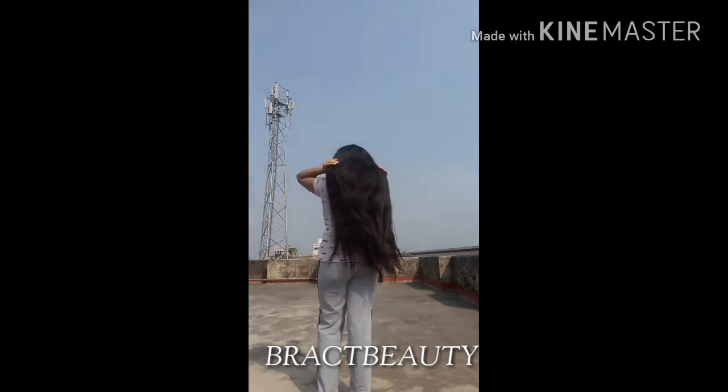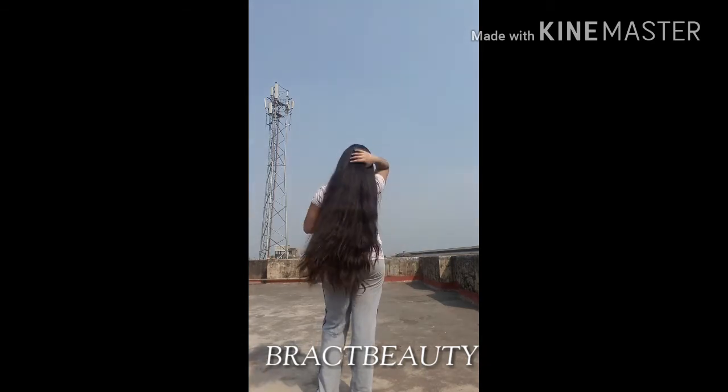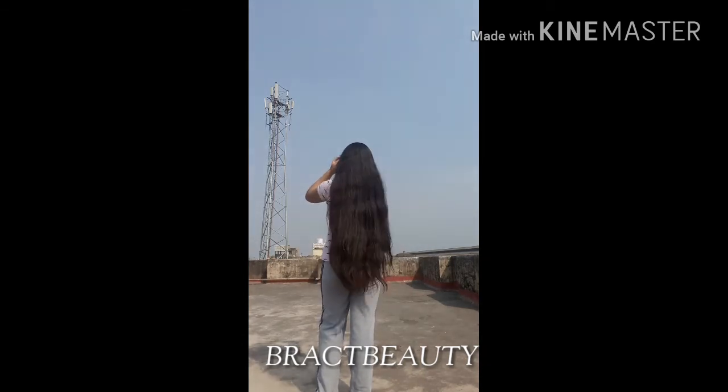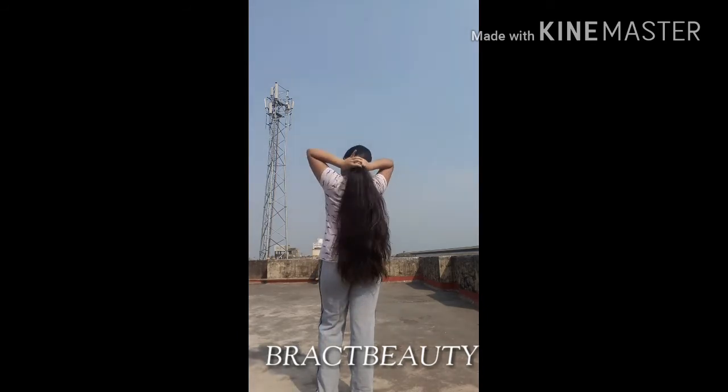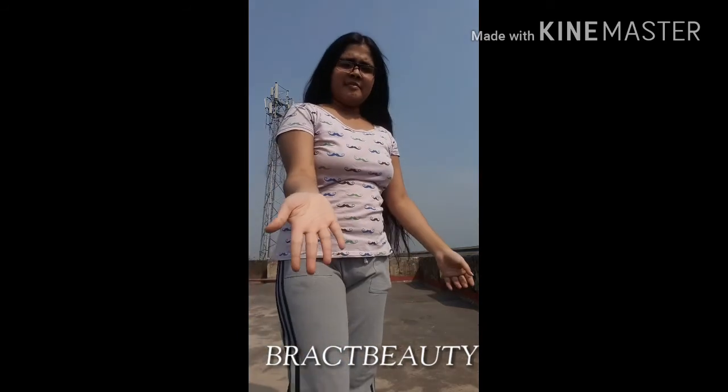Give this video a thumbs up if you liked it and subscribe to my channel for more videos. If you have damaged, color-treated, or heat-treated hair, definitely use this mask once a month and let me know how it works for you. Talk to you guys later!